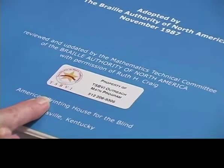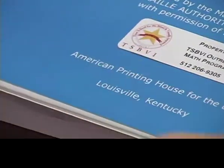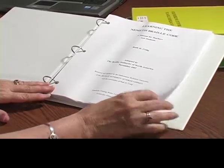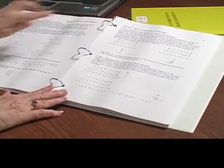It's available in one volume in Braille, or in this print volume, and it's available on federal quota monies from the American Printing House for the Blind. Now, if you open it up, it kind of looks like the rest of them — doesn't look too terribly different.